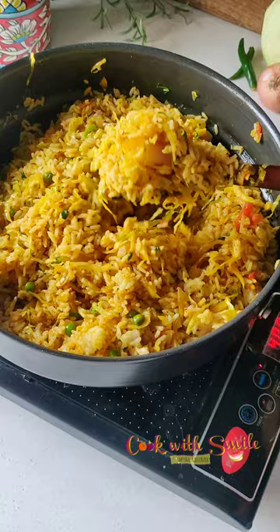Add for lunch box or as a quick fix for lunch or dinner. Khandita try maadi, nimma feedback till you see. Thank you.